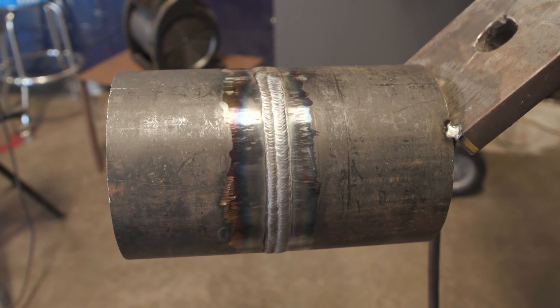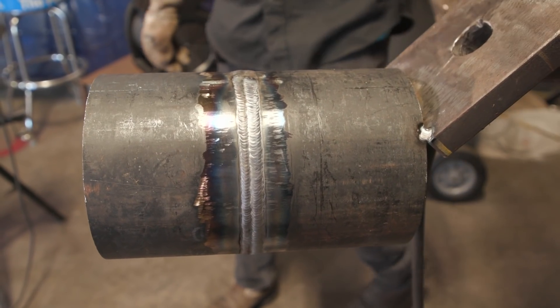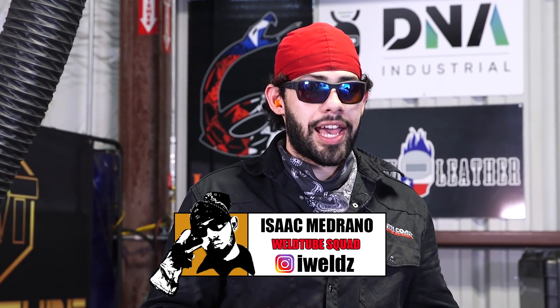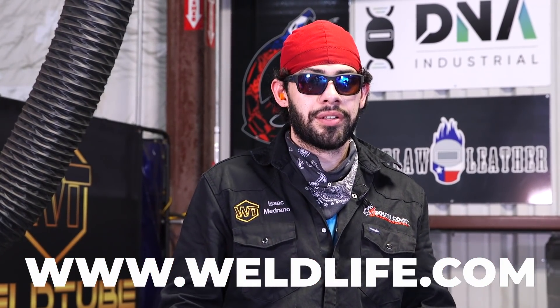Alright guys, there you have it — walking the cup versus freehanding. In my opinion, I would rather always walk the cup unless I have to freehand. If I'm in a tight position, that's the only time I'll personally freehand. Freehand does come out nice but it's a little harder to make it look good. If you liked this video, hit the like button and subscribe. Check out our products at weldlife.com — we've got a lot of new accessories coming in, so check out the website.